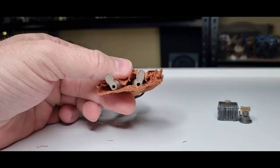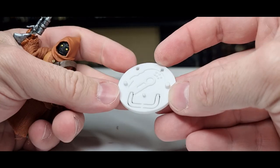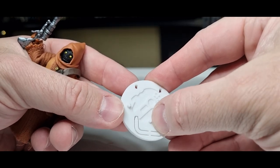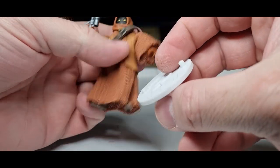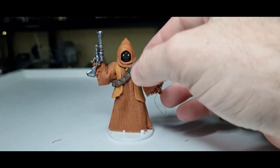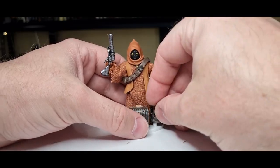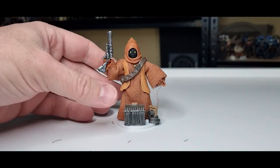Last but not least, the peg test on the Kessel Run action figure stands. These are designed with three different pegs: one for Black Series bigger figures, one for more dainty figures, and one aimed mostly at vintage. Look at that — perfect fit on that one! He's going to be staying on that stand, with some little bits of junk on the base. Perfect.